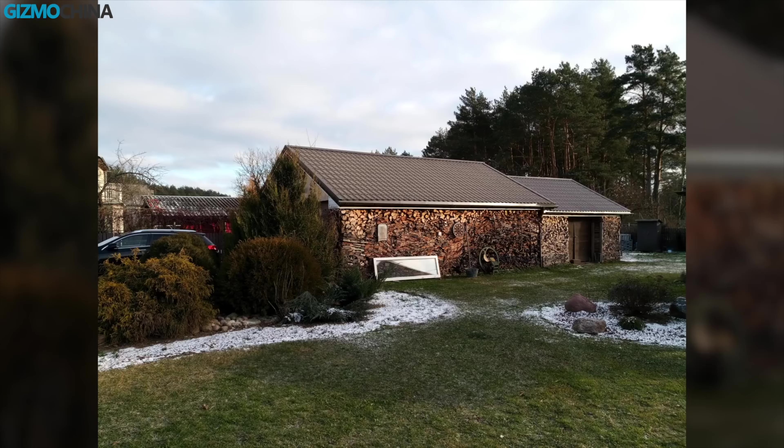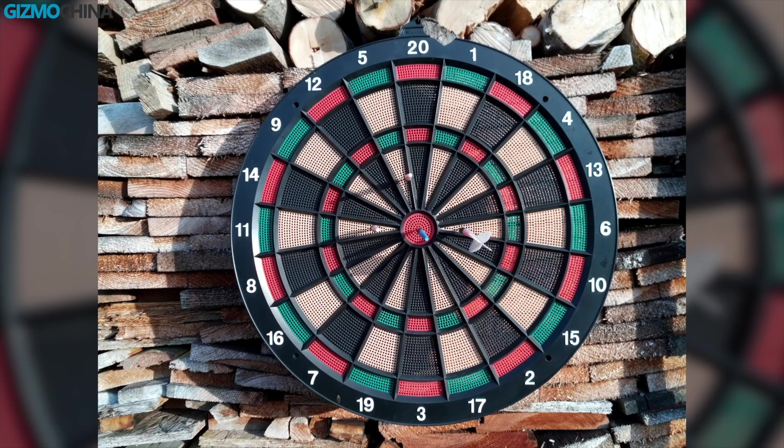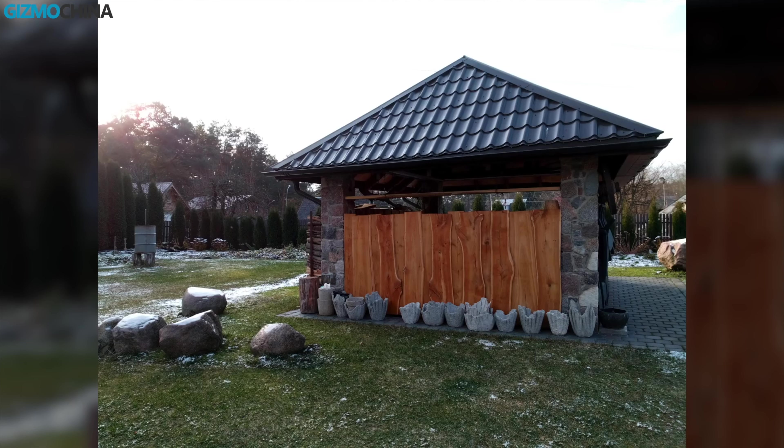The overall image quality is surprisingly good for such a cheap device. Honestly, you can't get anything better than this for just $100. Even selfies look quite good.